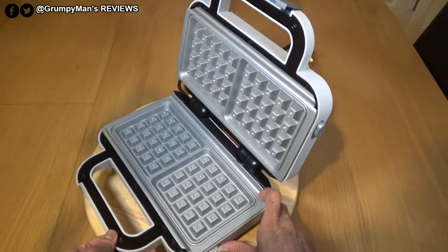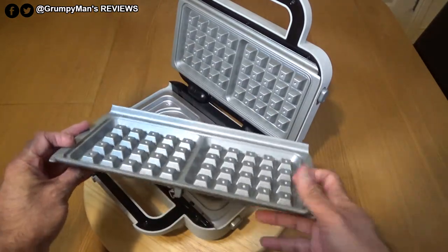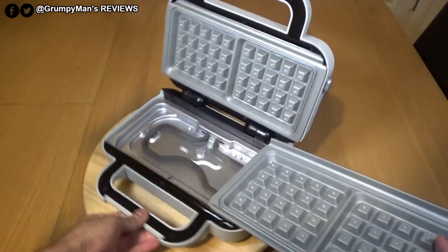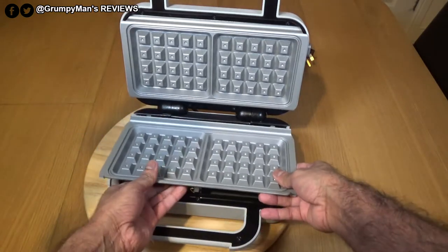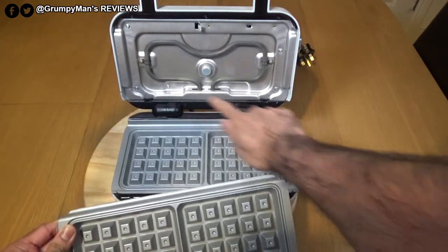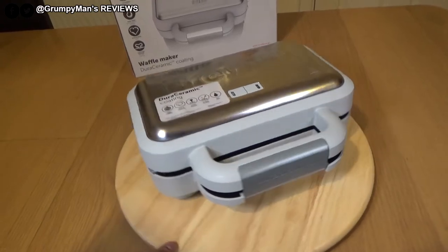Those side buttons release the plates — you push to open and they come off easily. It's labelled 'lower waffle plate' so you can't mix them up. To reattach, just line up the latches, push and hold, and they click back on securely. Same process for the top plate.